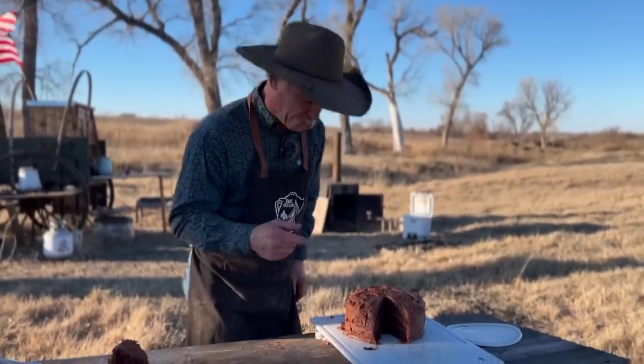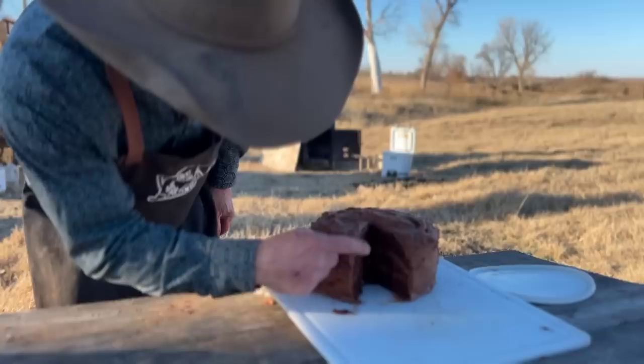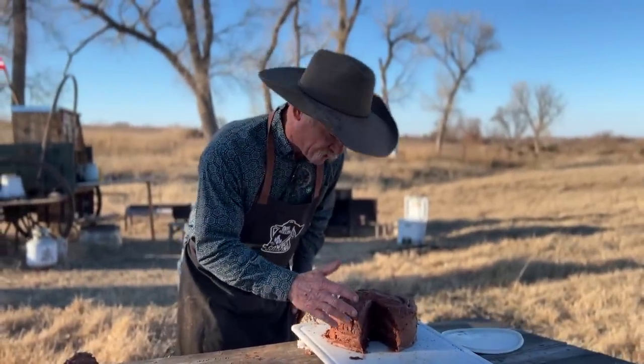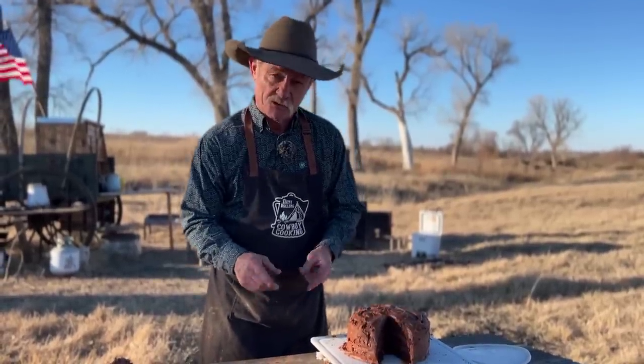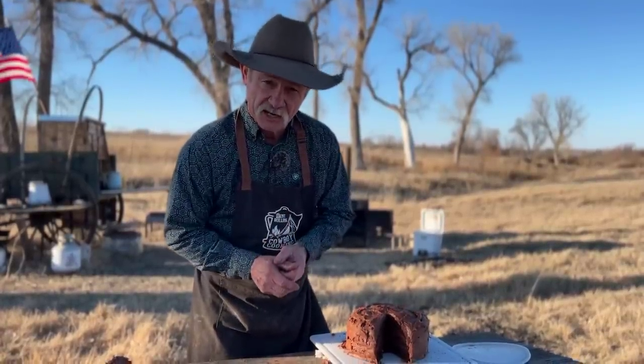Hey, come in here, I want y'all to see something. One, two, three — with icing and everything in between, a three-layer chocolate cake cooked in a Dutch oven. And folks, we call this a Mexican chocolate cake. But you're going to have to stick around to find out why this is the most unique, most flavorful chocolate cake you've ever tasted in your life.